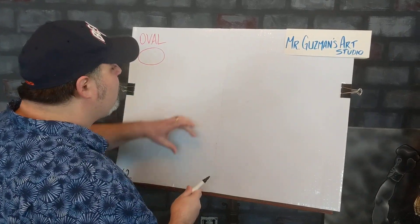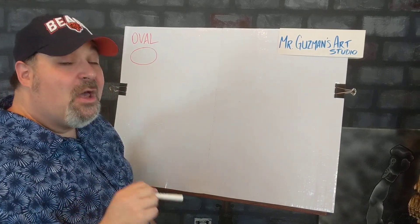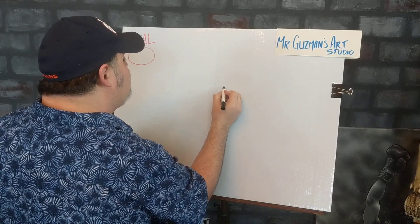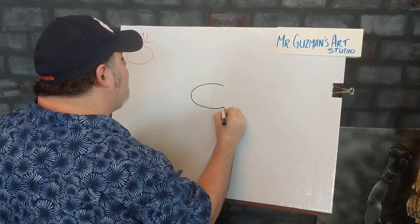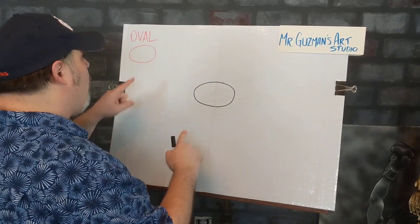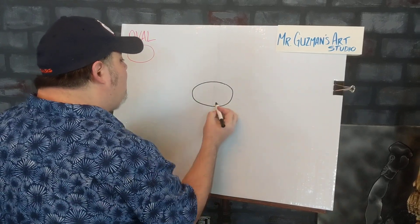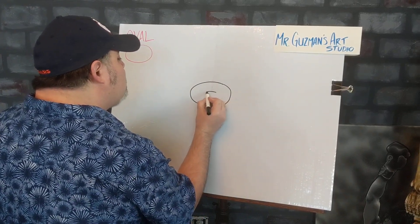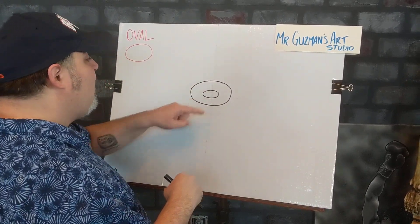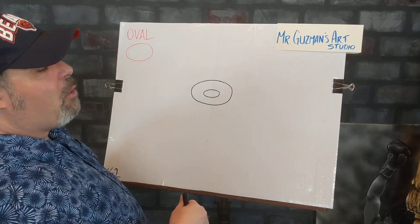We're going to start right here in the middle of our paper with the first oval — that's going to be for the chocolate bunny's head. Then right in the center, we're going to do another oval for his nose. Now it looks kind of like a donut. So if you're keeping track, we've got two ovals going already.